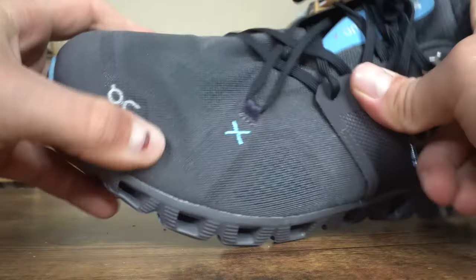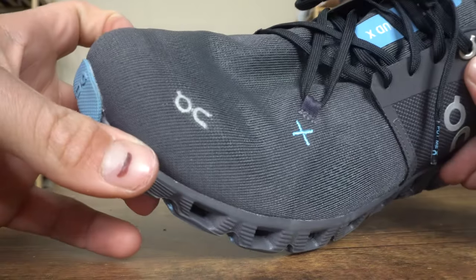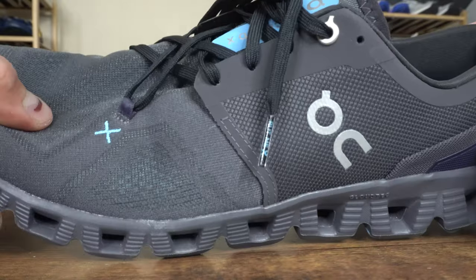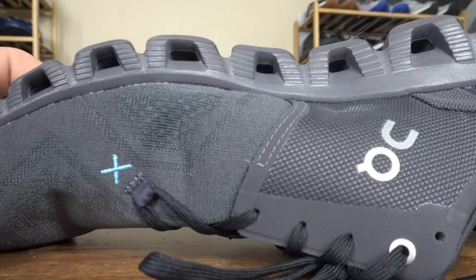For daily wear, I like the OnCloud X3. It's lightweight, breathable, and has a nice level of comfort. It's a good-looking shoe with a subtle appearance, so you can wear it out and about and then to the gym. Once again, I'd pass on the shoe for inclement weather, since the exposed CloudTech foam midsole through the midfoot could break down faster.